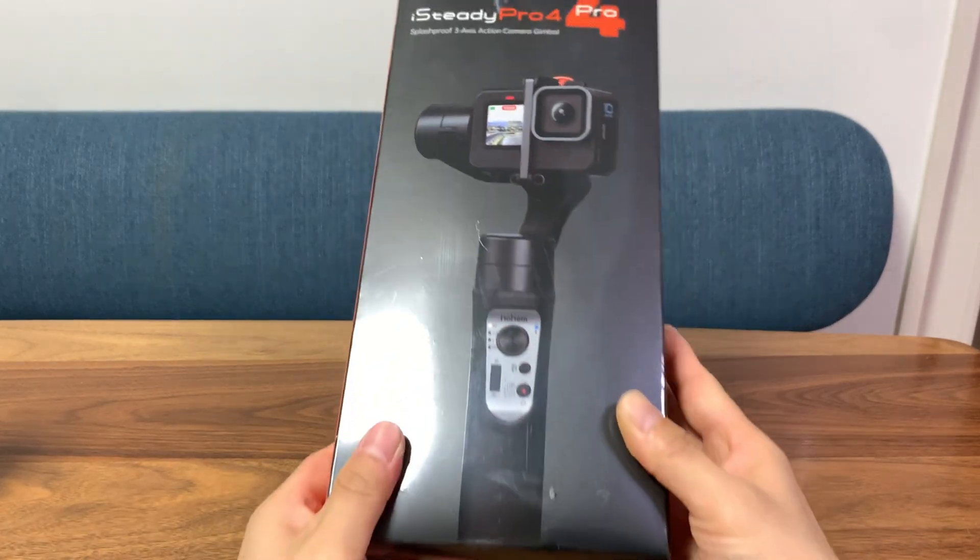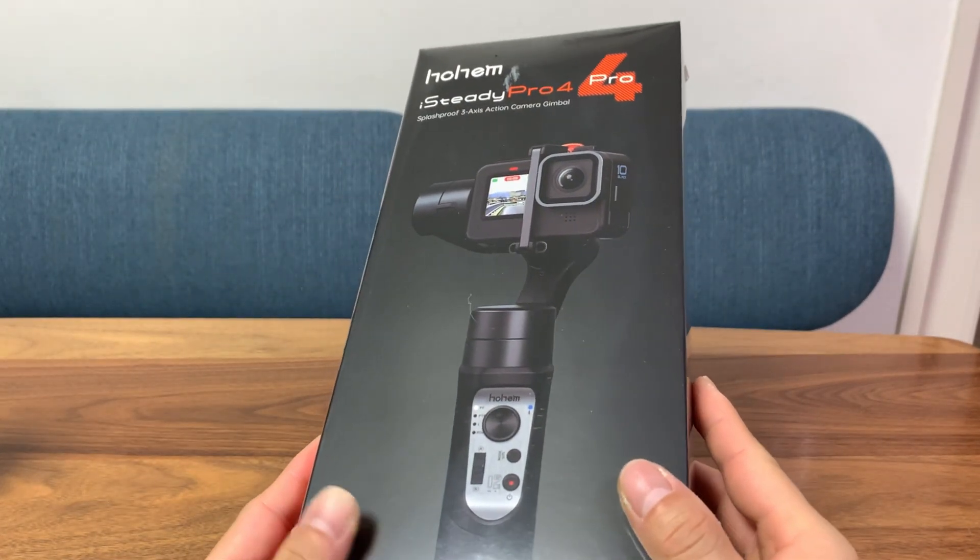I'm not sure this gimbal has any more features than the Pro 3. I just know that it works with the GoPro 10.